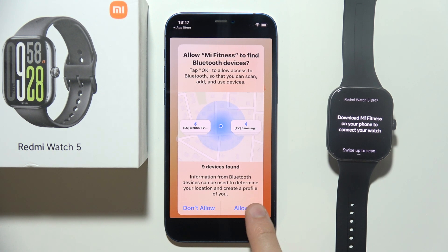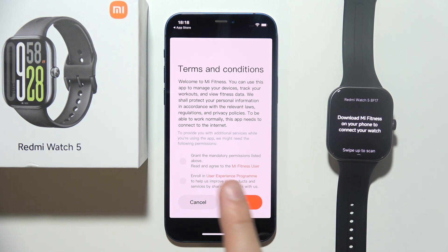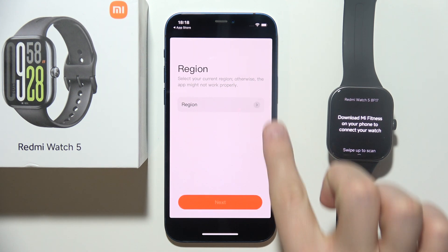You will have some pop-up notifications that you will have to accept, and you have to click Start. You also have to accept the user agreement.